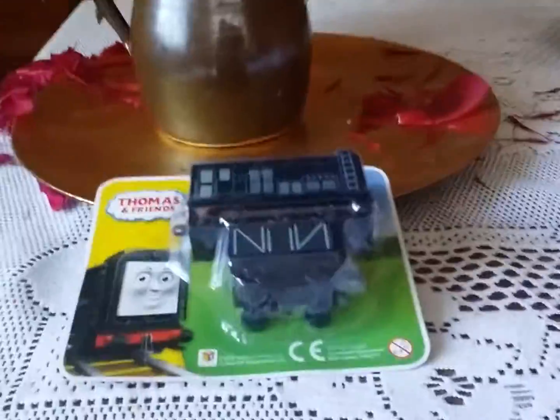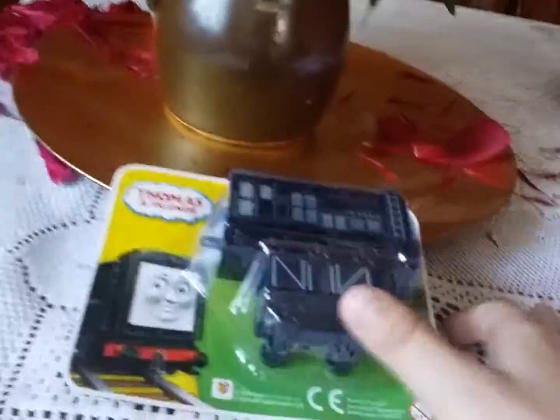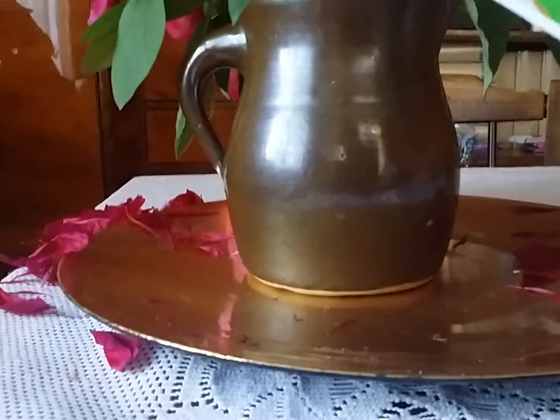Hello, my name is Ethan. Today I'm going to be reviewing a Thomas and Friends magazine toy — Diesel and a something truck. So let's get it opened.